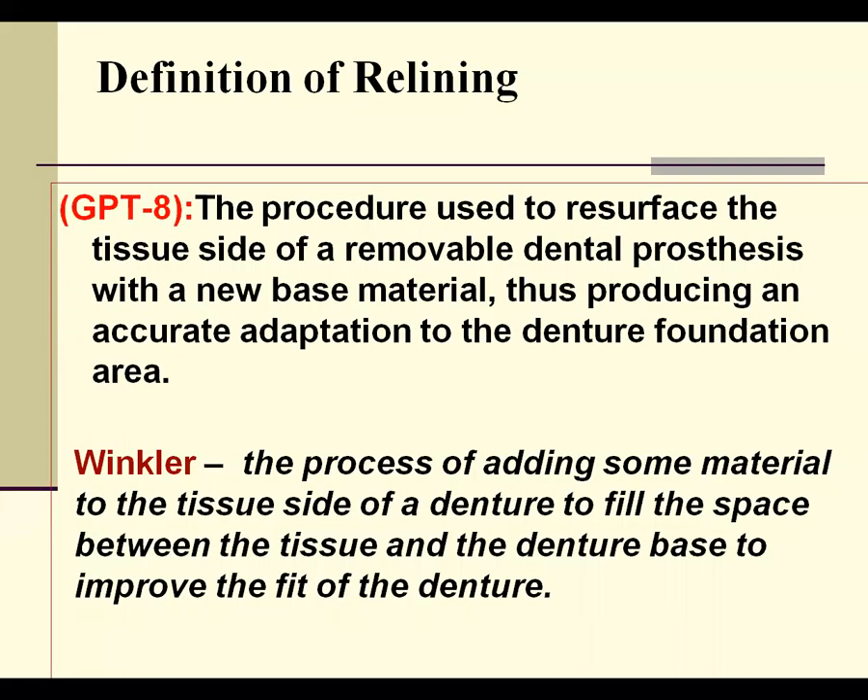Winter has given a simpler definition: in this process, we add some material on the tissue side of the denture base to fill the space between the tissue and the denture base and improve the fit of the denture base.